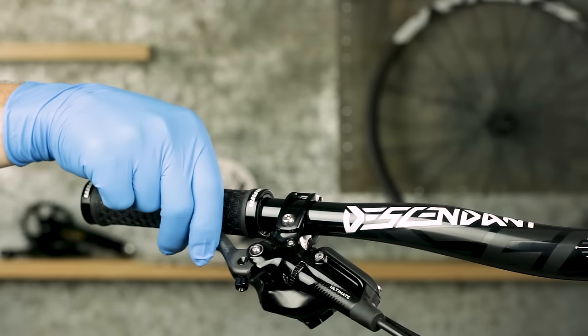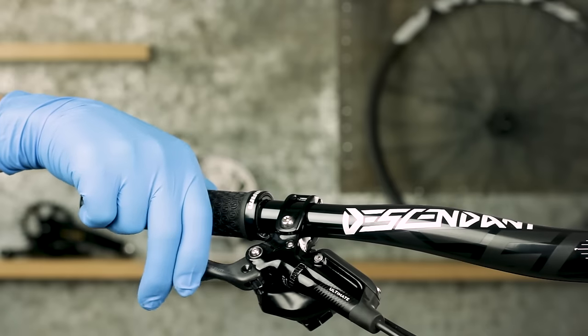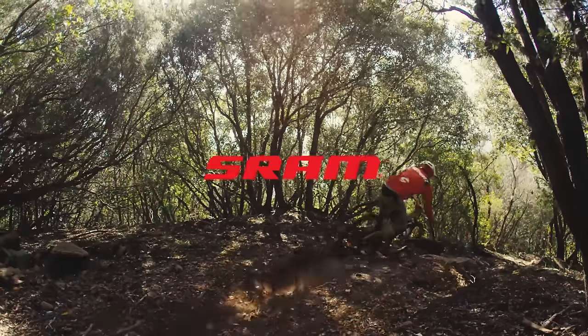Squeeze and release the lever blade three times. On the first pull, the lever blade will come to the bar while the pistons advance — this is normal. This concludes the bleed procedure for SRAM MTB brakes with bleeding edge technology.